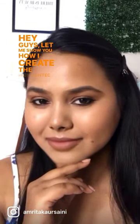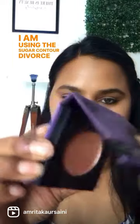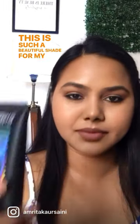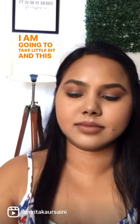Hey guys, let me show you how I create the highlighted blush effect. I'm using the Sugar Contour Forces Mini Blush in the shade Peach Peak — this is something I love, such a beautiful shade for my brown skin tone. Then I'm using the Mars Illuminati Base.